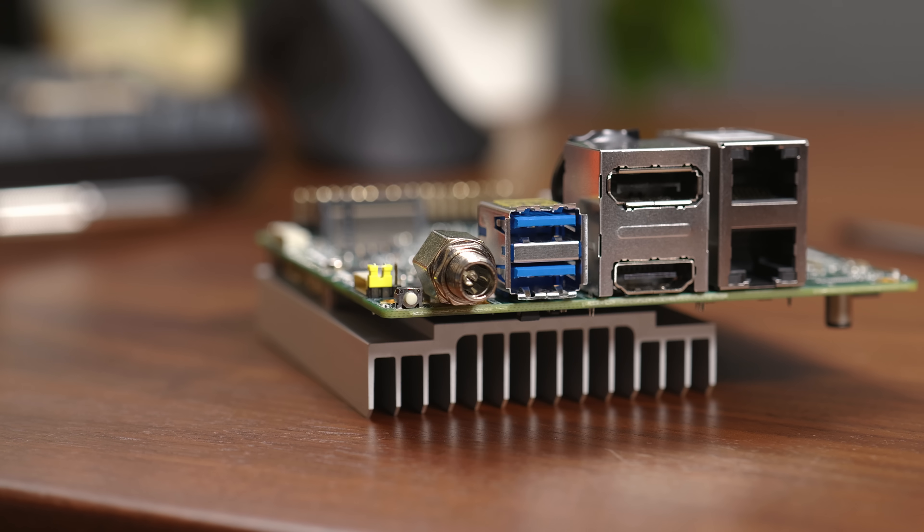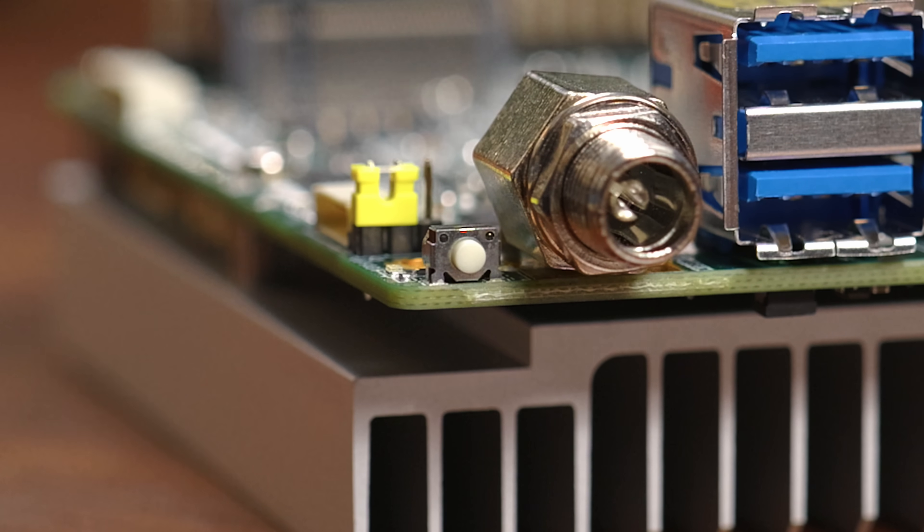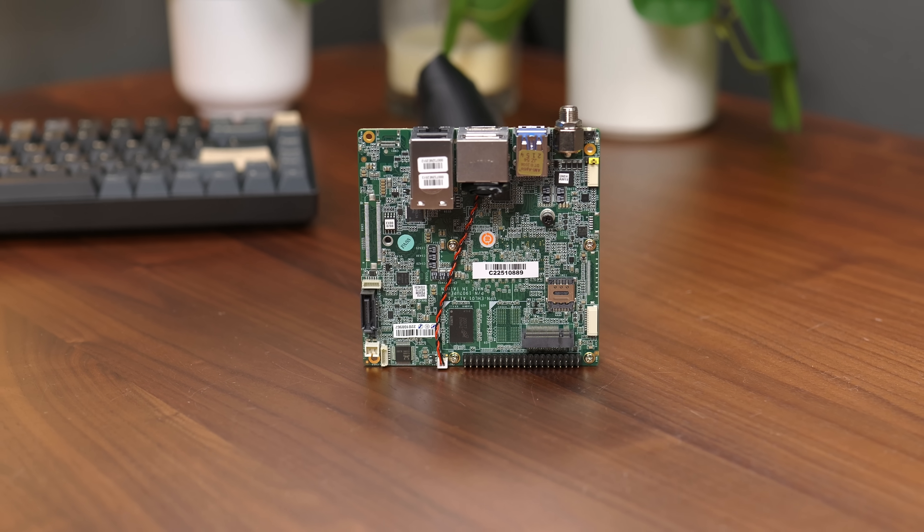There's also a threaded barrel jack adapter for a 12V power supply, as well as a tiny little power button. The board has a lot of options when it comes to expansion and different connectors.